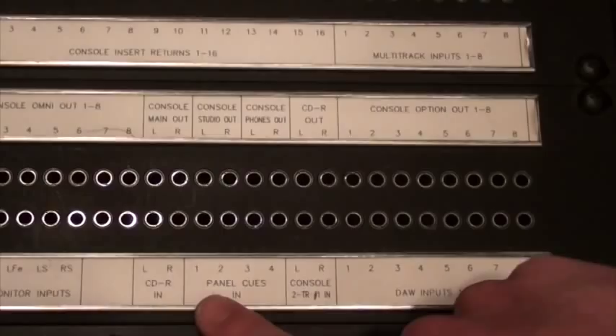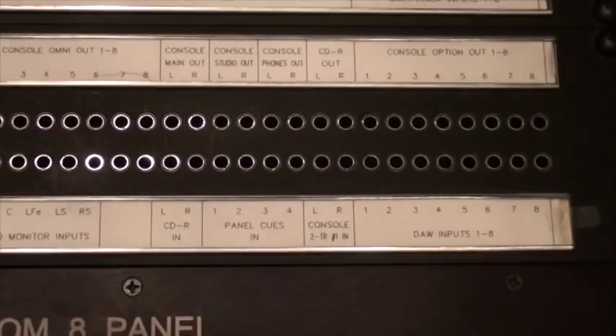So you can see if we go from the top row to the bottom — as I mentioned before, top row is normal to the bottom. Panel cues are your actual cue connections in the live room on the XLR panel out there.